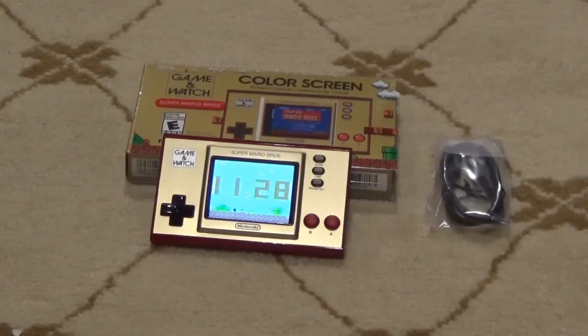It's just a Game & Watch, Super Mario Brothers edition. Very nice piece, very well put together. The only thing I have a little gripe with is that it doesn't come with a display stand.